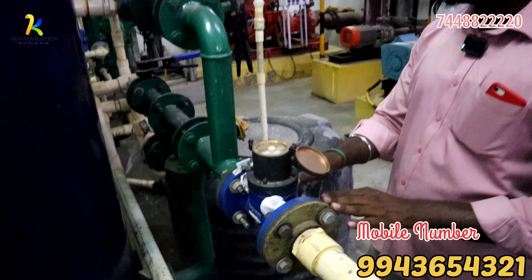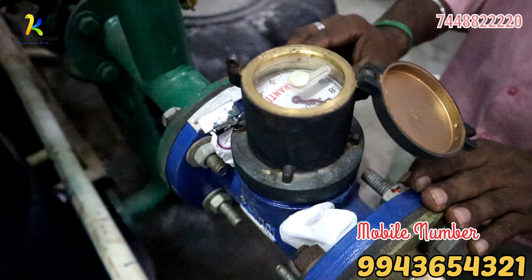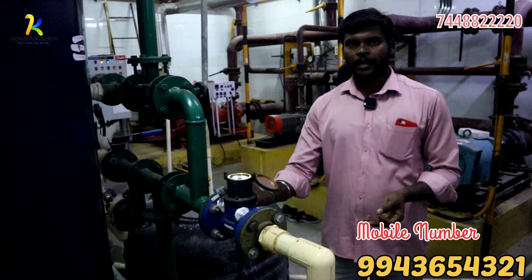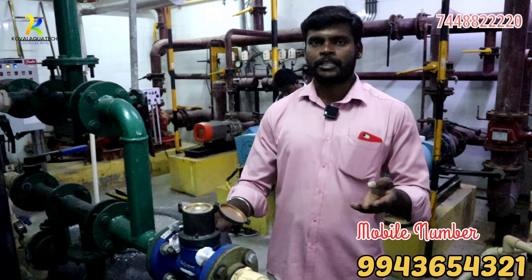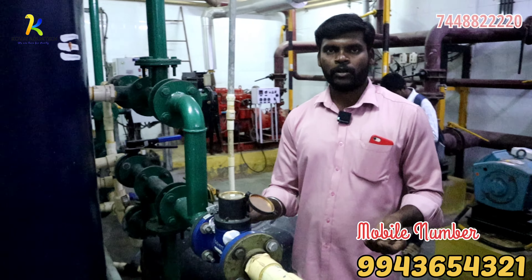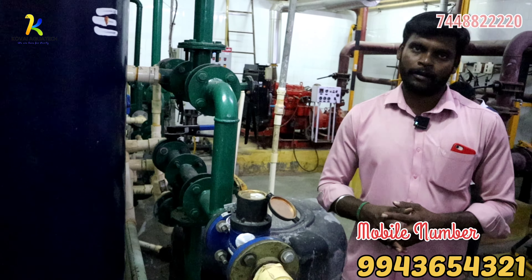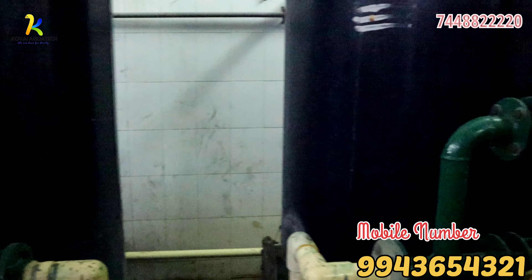If we have 20,000 liters of water, we will need to regenerate. We will need to check the water parameters — checking the hardness and then regenerate. We will use our technical staff for this.